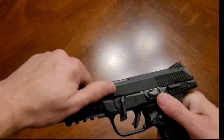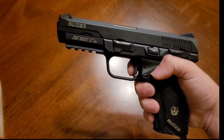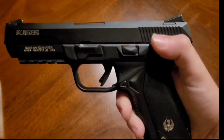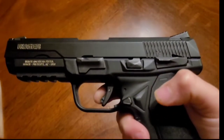Slide the slide back on, lock the slide back, and you're done. That is it. As well as the manual safety, you also have the trigger safety — a little dingus in the trigger.